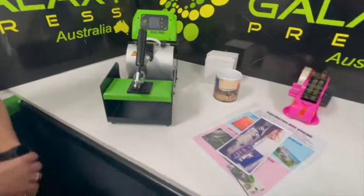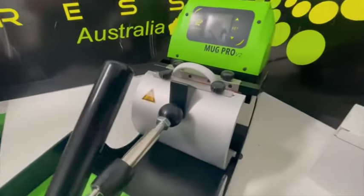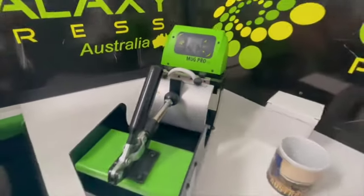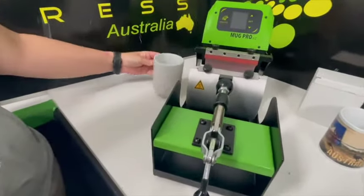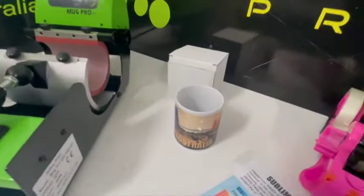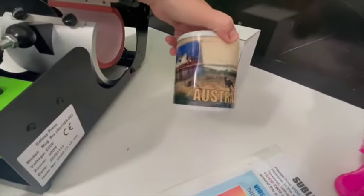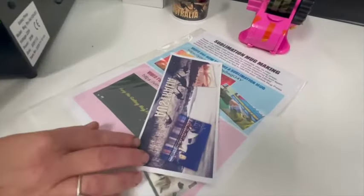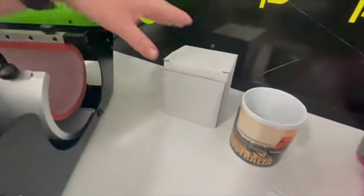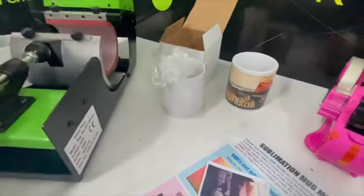When you open up your mug press, this is how you would have found it — with a blank mug already inside. Sarah Jane is going to take that out for a moment. You've also got a pre-made mug here at Pitcher Perfect Products, a print in this little folder, which is the same print used on the mug, and a blank mug supplied as well.